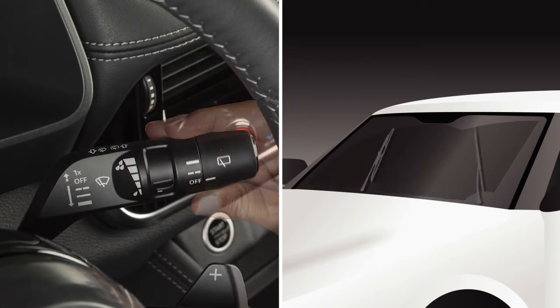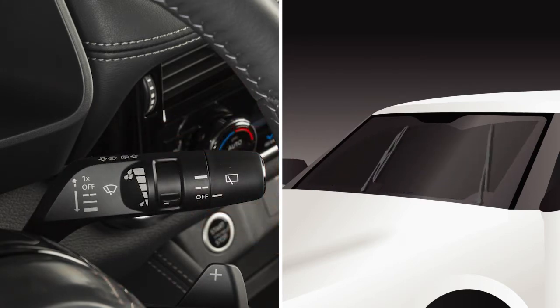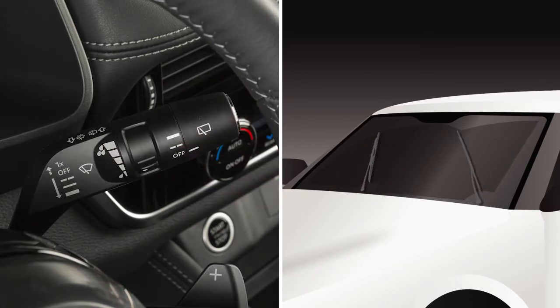Push the lever down to the second stop for continuous low speed operation, or down to the third stop for continuous high speed operation. In conditions of mist or light rain, push the lever up to mist and you'll get a one-sweep operation of the wipers.